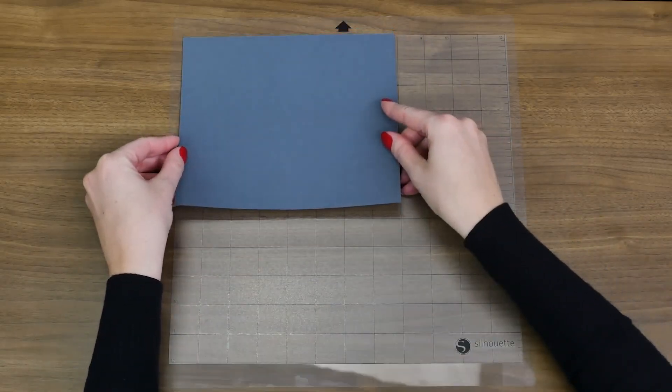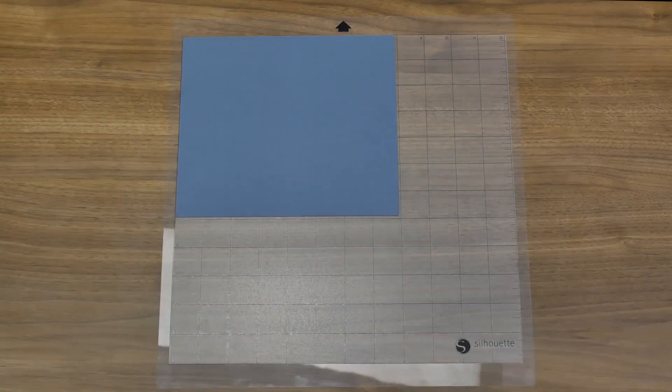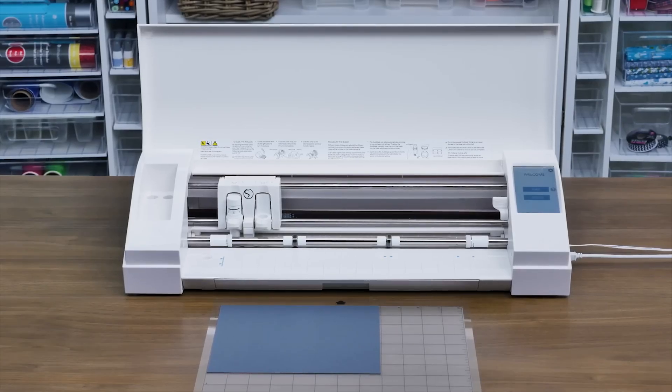In this example, we've chosen cardstock as our material. Please note that your mat may be very sticky when you first remove the liner and may cause your material to adhere strongly to the cutting mat. This is normal — the mat will become less sticky the more it is used. With the material placed onto the cutting mat, we're ready now to load it into the machine.